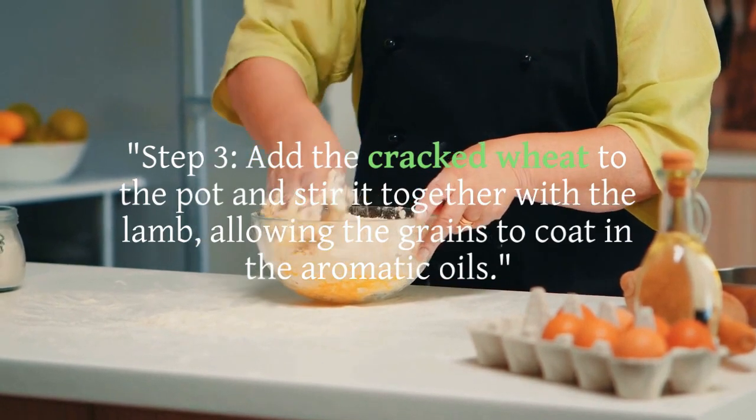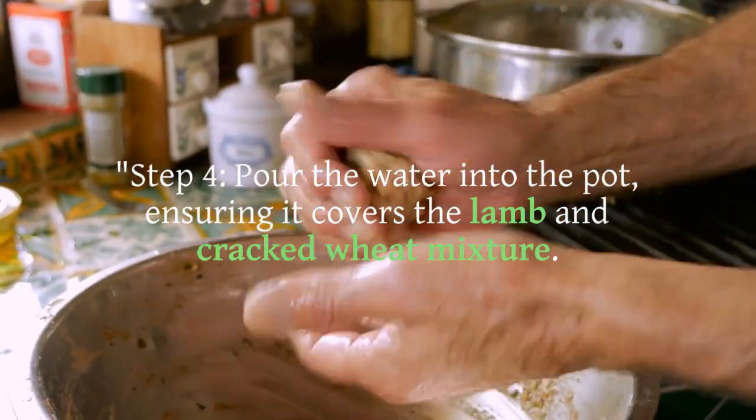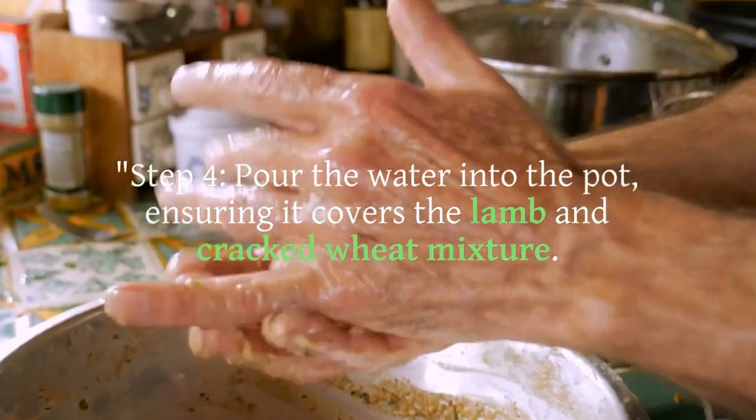Step 3: Add the cracked wheat to the pot and stir it together with the lamb, allowing the grains to coat in the aromatic oils.